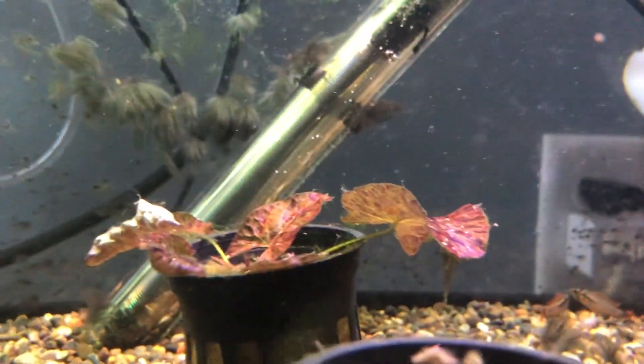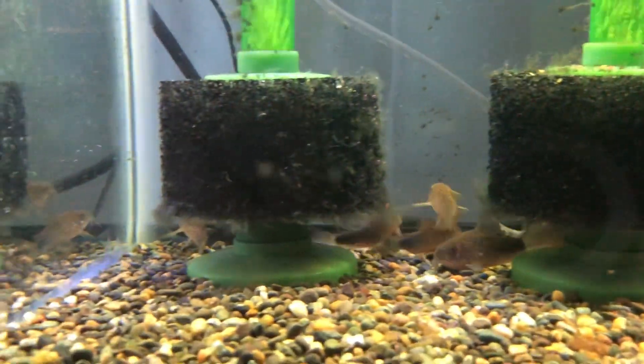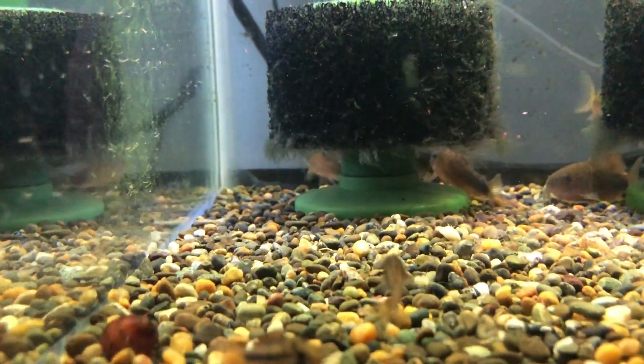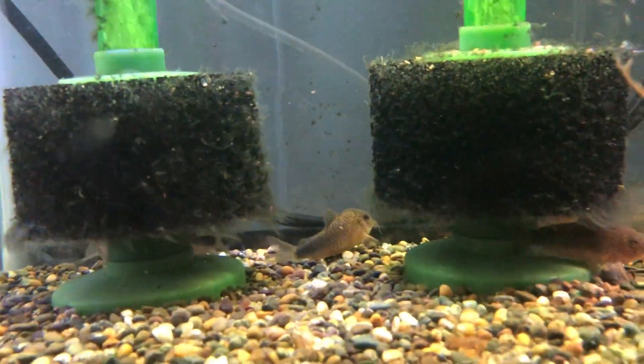In the back you can see a couple of little guys. The ones with the orange fins are the males. Right here we've got some females — they show no orange color at all. In the back are some smudge spot corys.